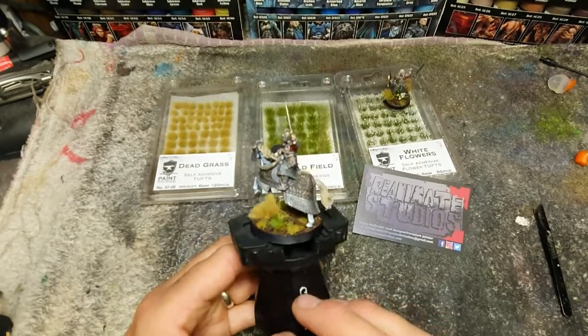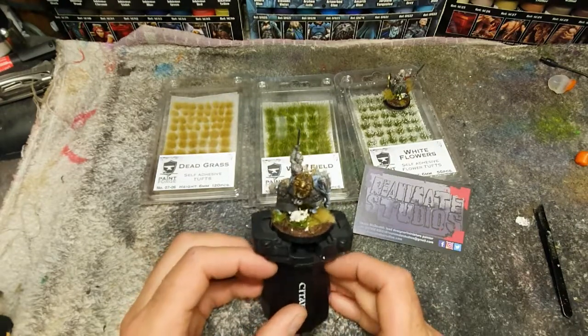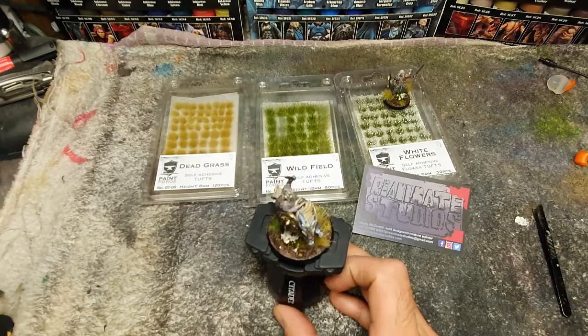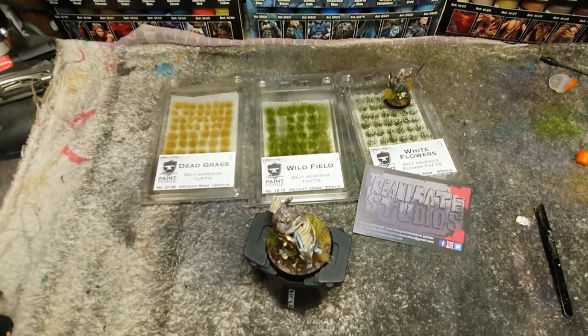And there we have it — nice, quick, simple basing. Once en masse with the rest of the cavalry it should look pretty nice in the rest of the army. Thanks for watching — really quick review slash how-to on basing. Any questions, drop me a message. If you'd like to see me create this base from the beginning, leave a comment and I can do that when I'm doing the rest of the Riders of Rohan. Thanks again for watching and see you soon.